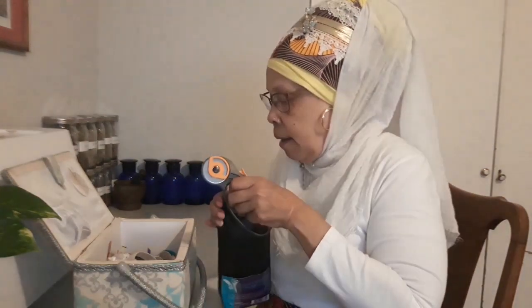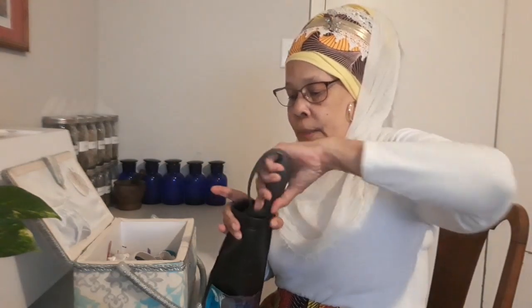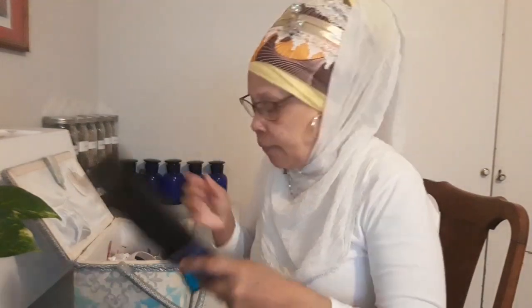I also have my rotary cutter in here. For those of you who sew or are beginning to sew, this is like a rolling scissors — instead of using regular scissors, you roll it, almost like a pizza cutter. That's all the cutting tools.